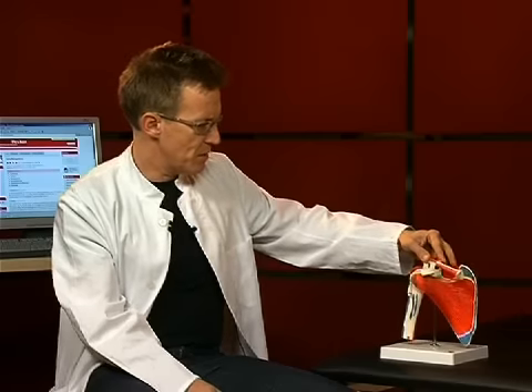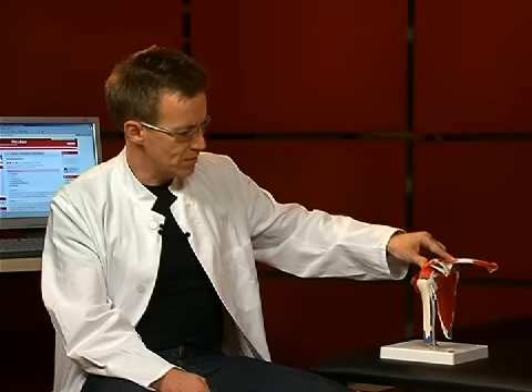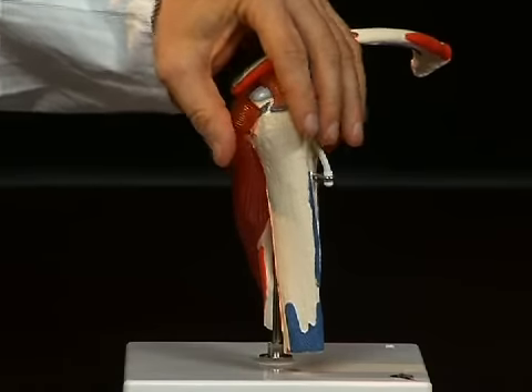When you take a look at the shoulder joint, you realize how relatively few tendon structures are in place here compared to other joints. It is a predominantly muscle-guided joint. Now we want to take a look at these muscles individually. These are called rotator cuffs — because these muscles close around the humeral head like a cuff.